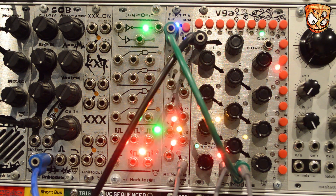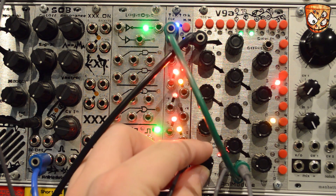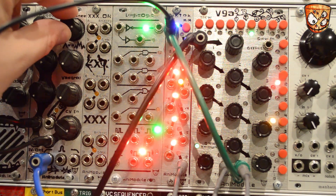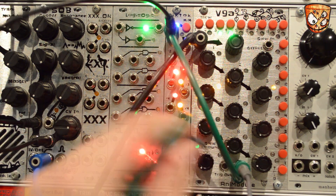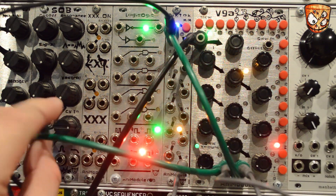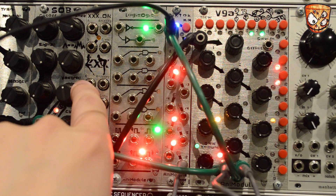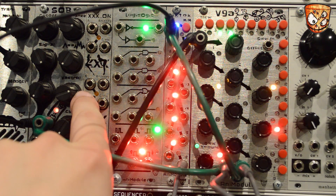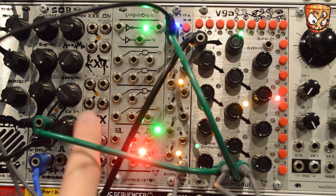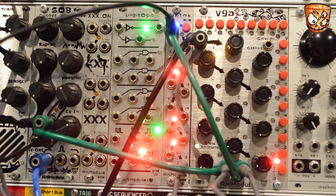The CV modulation here is also going to the timbre modulation on Braids as well as the SOB filter. Here's adding some slew on the CV, which creates some nice bends in the timbre modulation. As the SOB filter has a Vactrol input, I'm going to add the V9A's gate output to pluck and strike that Vactrol in the SOB filter, as well as use the CV to modulate the filter's cutoff.